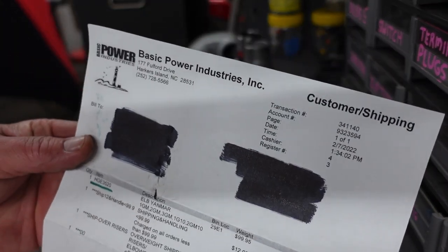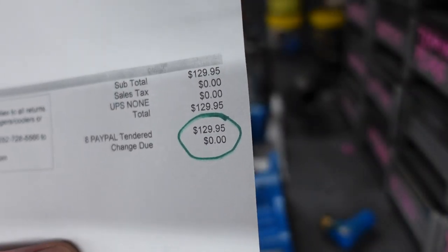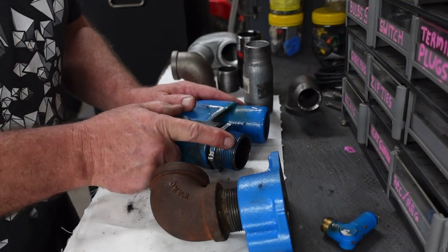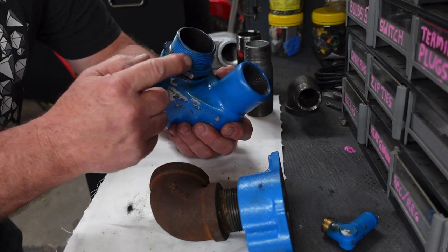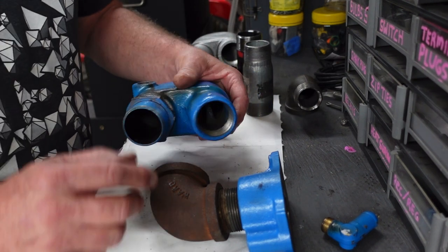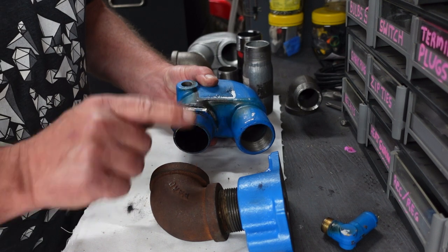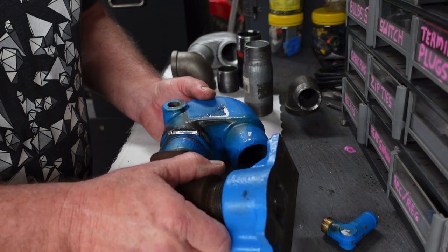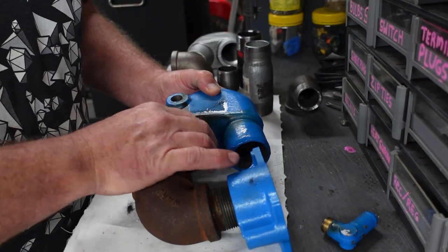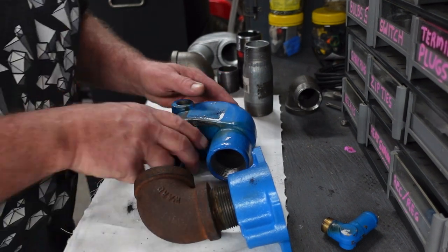I got this one for $129.95 shipped from Basic Power Industries there in North Carolina. However it did not come with this fitting, which they used to always include. I believe this is a stainless steel left-hand thread to right-hand thread nipple, so that when you tighten it up you can tighten both ends without holding or changing the alignment. You just turn this nut and it cinches them both up. So I had to get a new one of these.